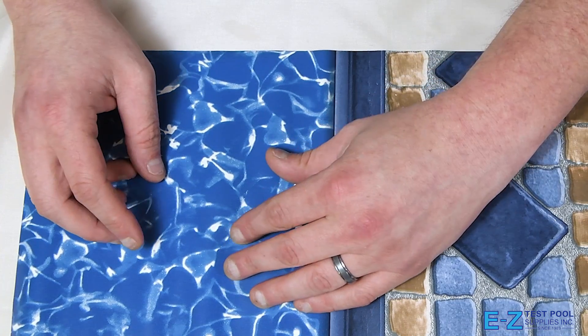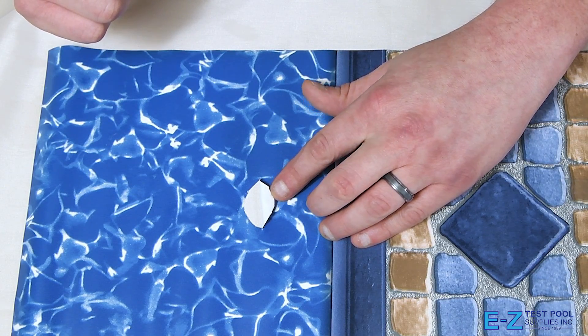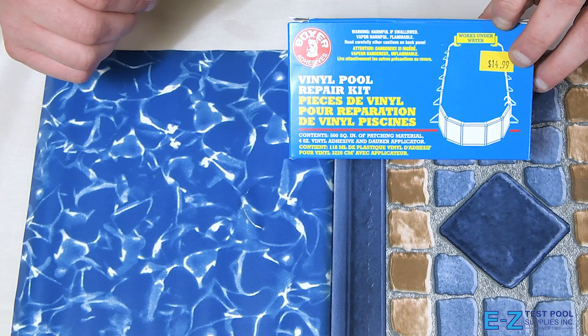So here we have a piece of damaged liner. As you can see this one has a hole that was put in it from our skimmer pole when we were vacuuming. But today we're going to go ahead and repair this with our Boxer Vinyl Pool Repair Kit.